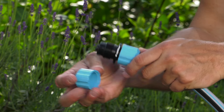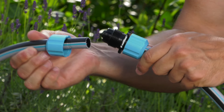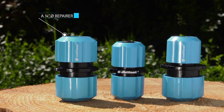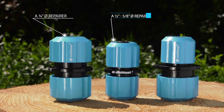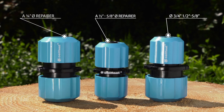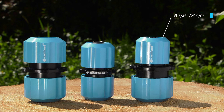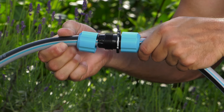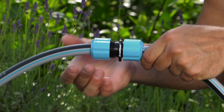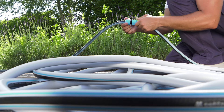For permanent connection of two ends of hoses, a hose repairer can be used. Depending on the diameter, there are different types of hose repairers: a hose repairer three-quarters of an inch, a universal hose repairer half-inch and five-eighths of an inch, and a hose repairer connecting a garden hose half-inch, five-eighths of an inch and a garden hose three-quarters of an inch. An extended clench mechanism allows for an accurate connection of the hoses.